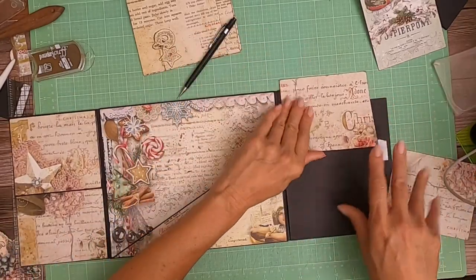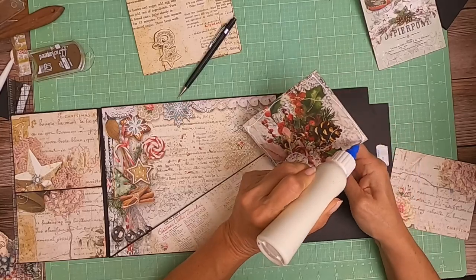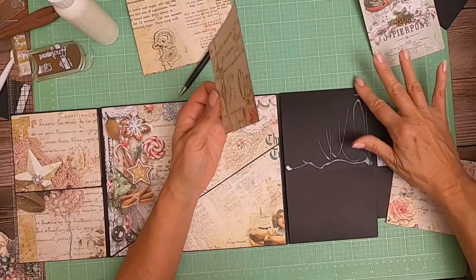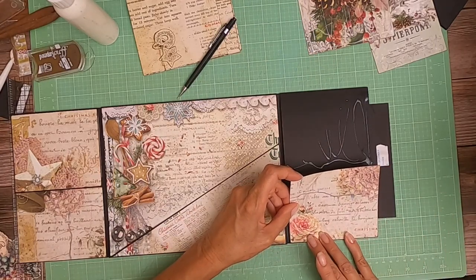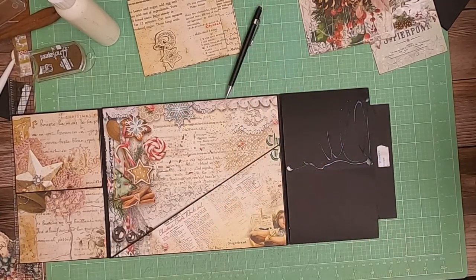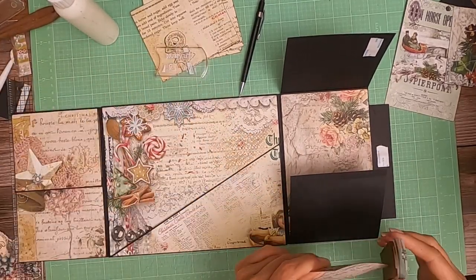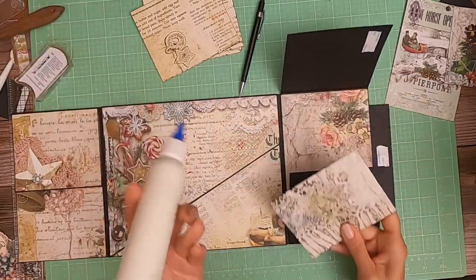I'll do the same thing on the other side, and I need to cut a strip of designer paper — I don't have that yet. Part of mini album making is problem solving. I just realized on the other side I didn't trim this down, so it needs to be trimmed down to fit. I'm going to trim it down because I made that flap a little bit smaller because of the gusset. While we're waiting for that top to dry, I'm going to start decorating the insides.